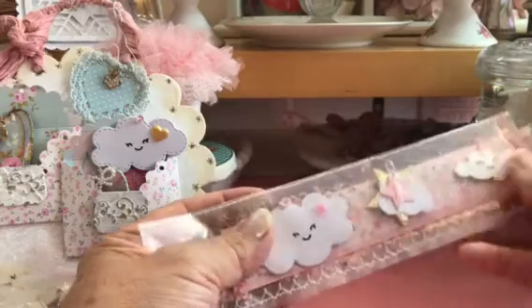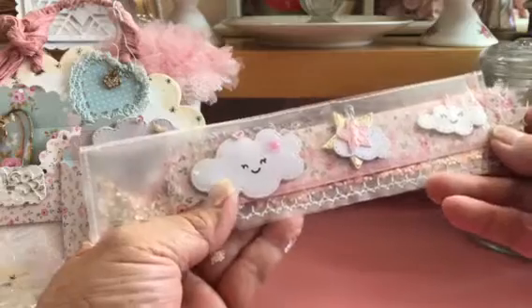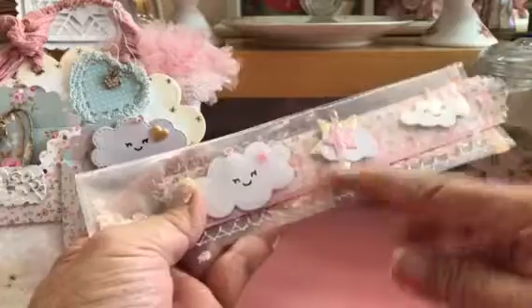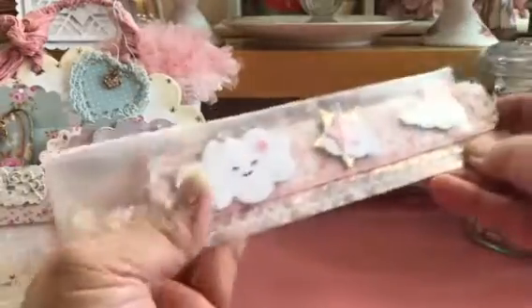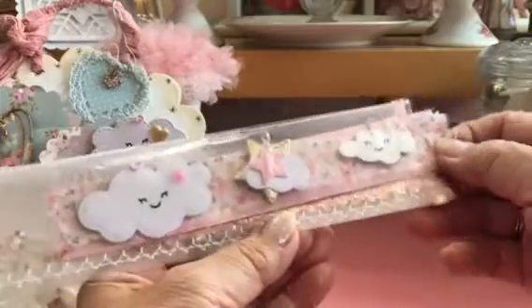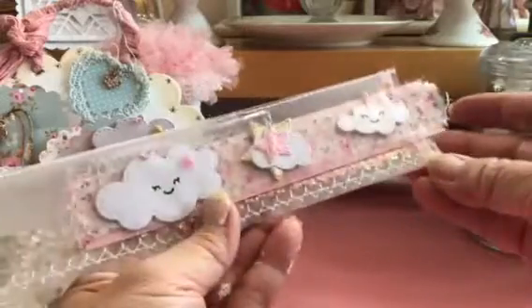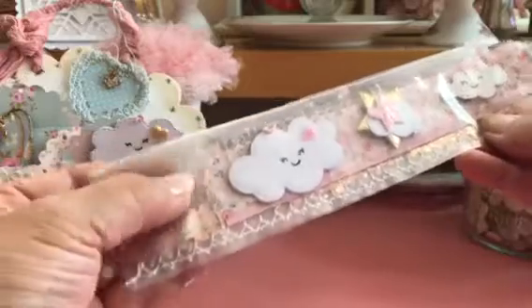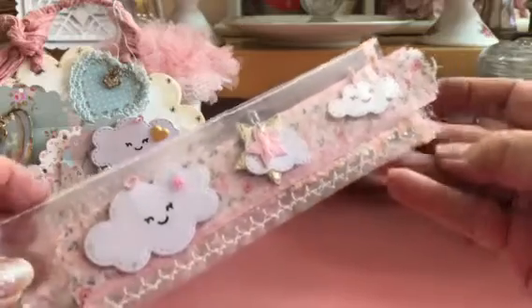So I got my sheet protector out. I had my sewing machine out because I did another project. And so I just folded it twice and then just machine sewed it. I don't know if this is exactly how she made it, but I figured I could make it somehow to put this in here. These sheet protectors are kind of thin and kind of cloudy looking, so I'm not happy with that, but that's the only ones I could find at the time.